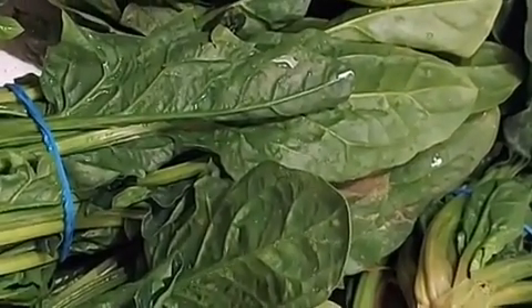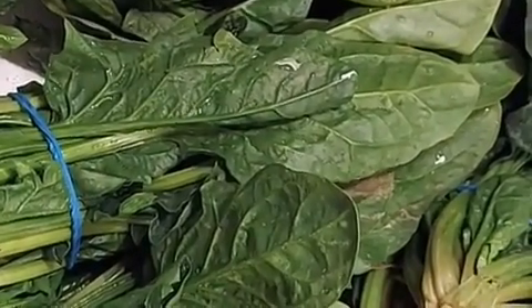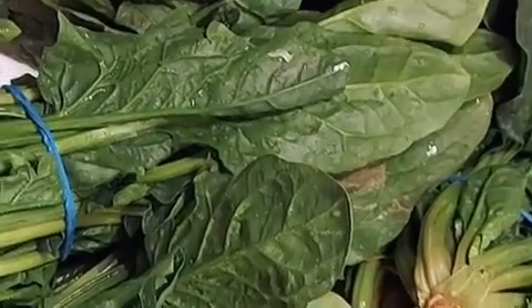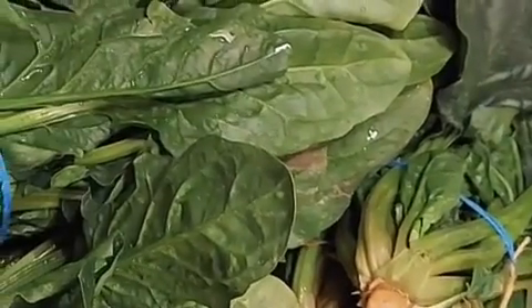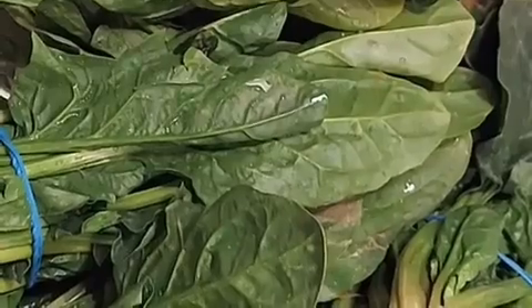So this is my spinach and I'm going to be washing it neatly and chopping it into small sizes, and that's what I'll be using for my customized vegetable sauce, so wait for it.